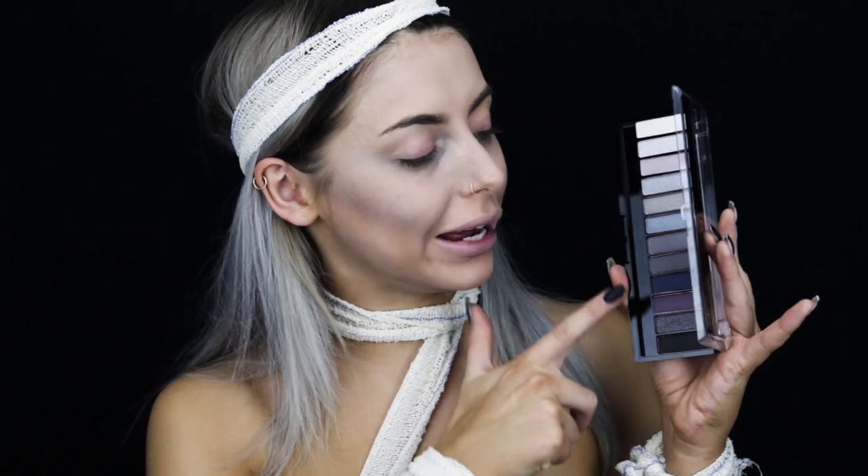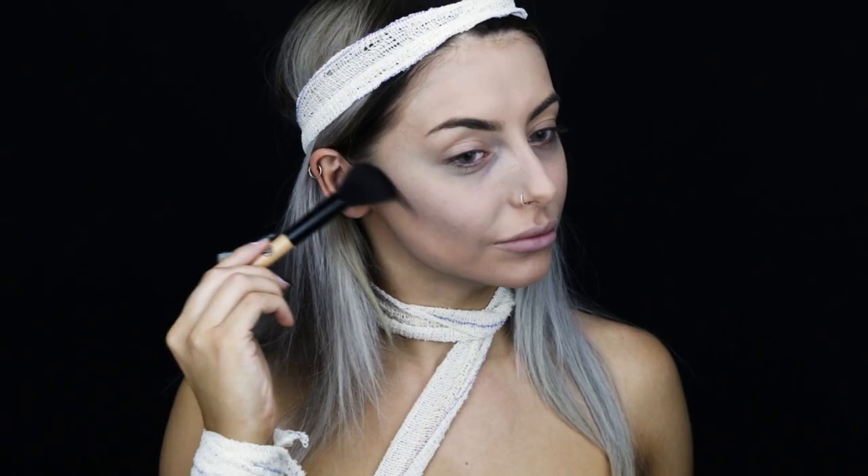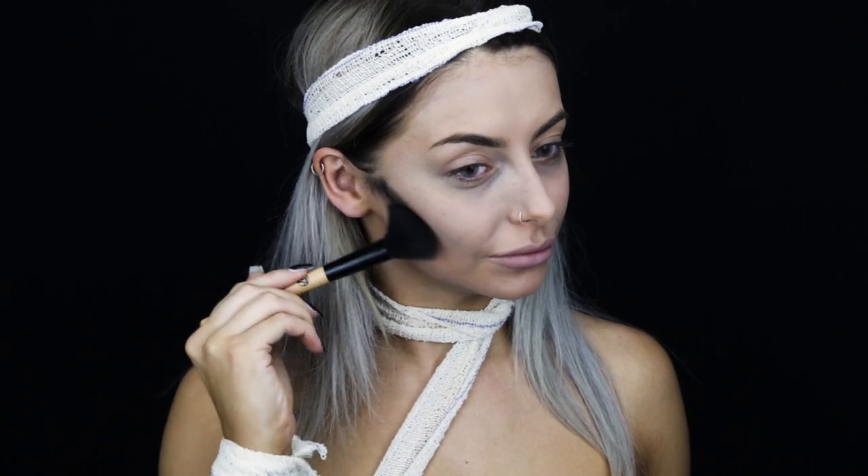I'm then going to be setting everything in place using the Match Perfection loose powder. I'm then going to be powder contouring using this matte black and matte grey colour from the Magnify's Smoke Edition palette. These shadows are really pigmented so you only need a really light hand.